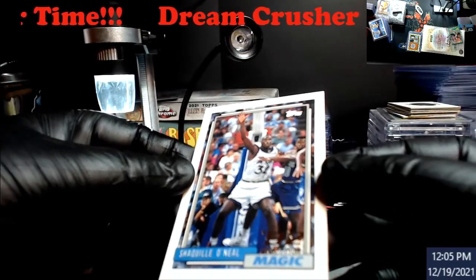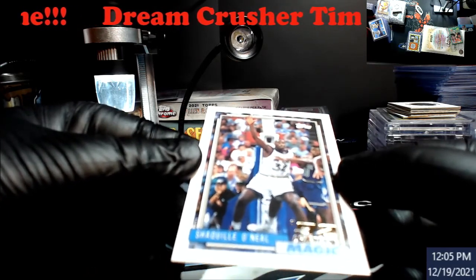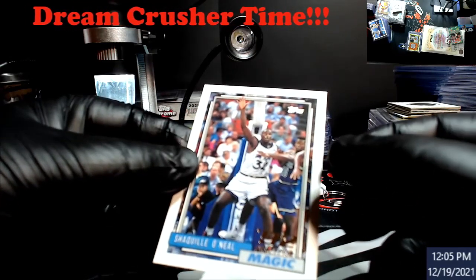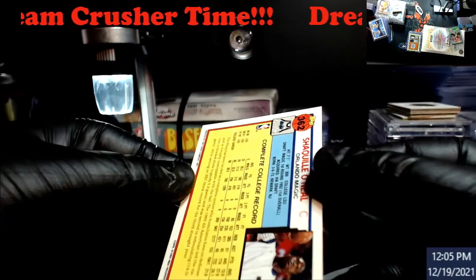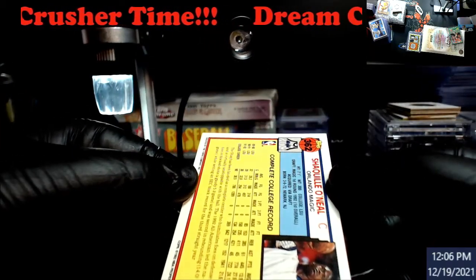We're on the Shaq rookies — holy goodness, these are all Shaq rookies. All right, this is the Topps one. The bottom left corner may be a tad soft, and bottom right — we'll take a look. I can see a little bit of a line impression on them, mostly caused when people were jamming these into books back in the day. You also got a print line that runs on the bottom here.